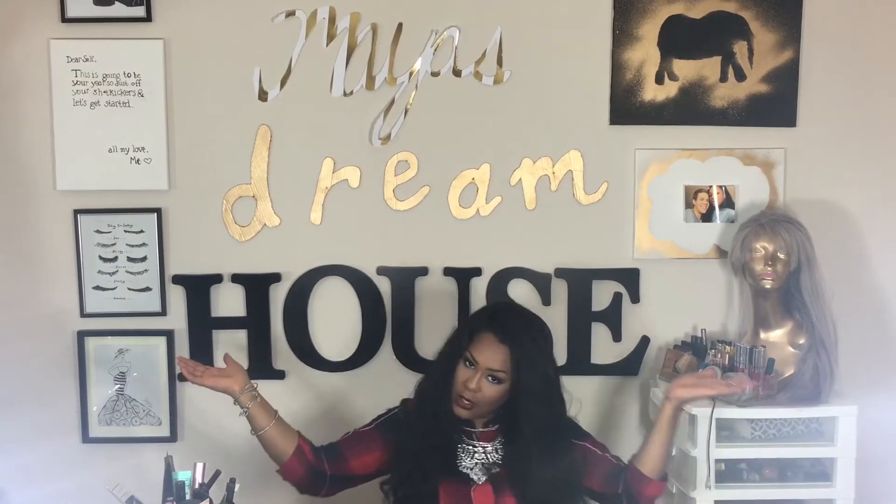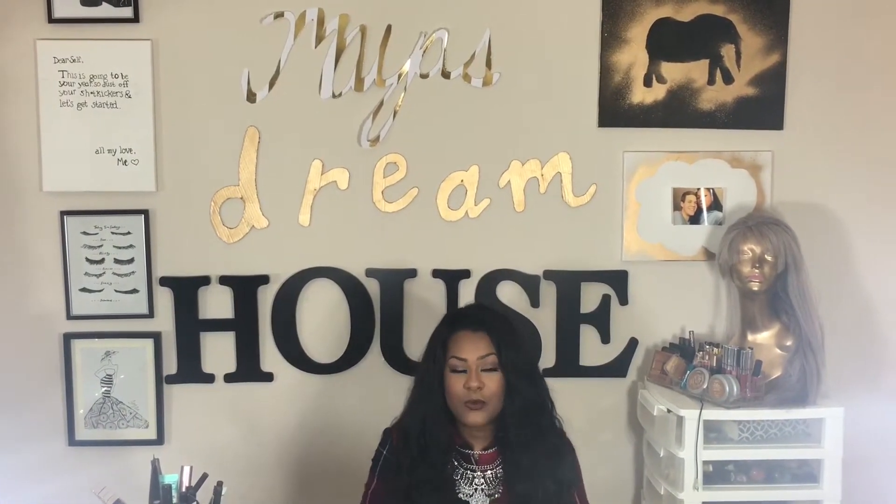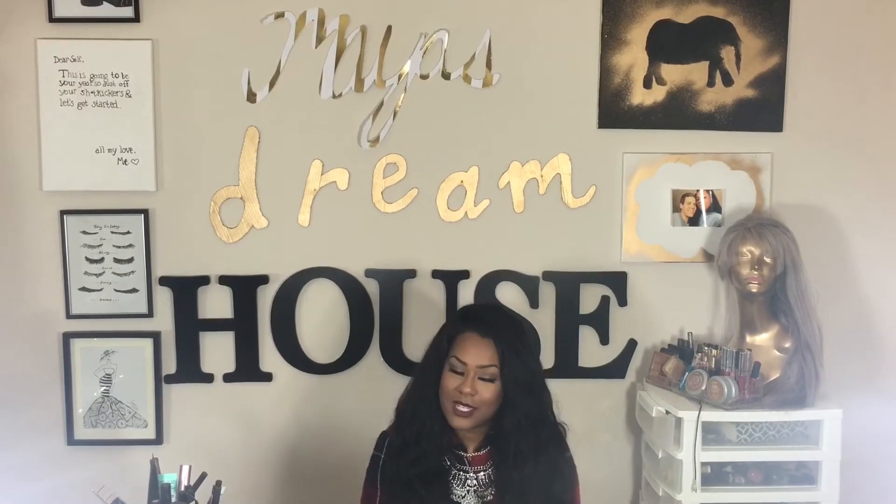Hey, what's up you guys, it's Maya and welcome back to my channel. Today is my first time recording a makeup tutorial in my new and improved beauty room. I wanted to hurry up and get a fall makeup look up for you guys. This is a really good look to transition into fall from summer — it's got a pop of blue on the eyes and it just looks really good for the transitioning month. If you guys want to see how I create this makeup look, just keep on watching.